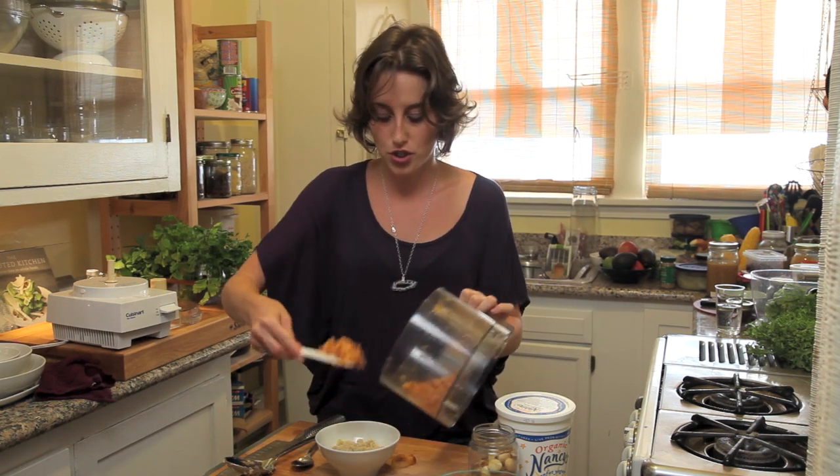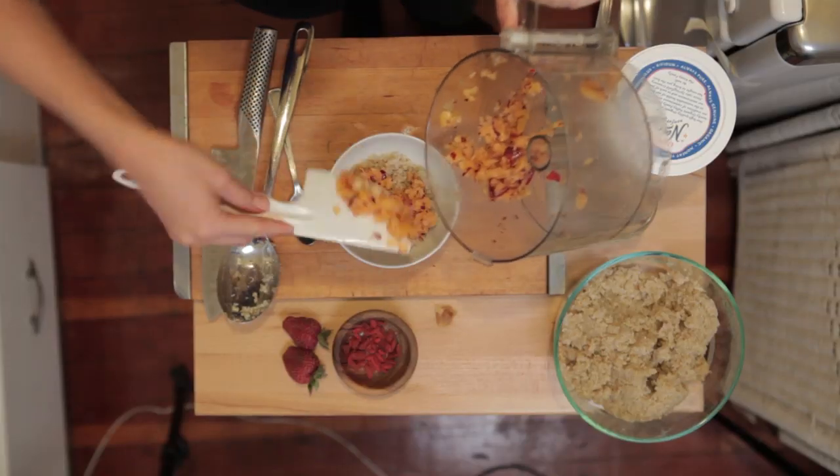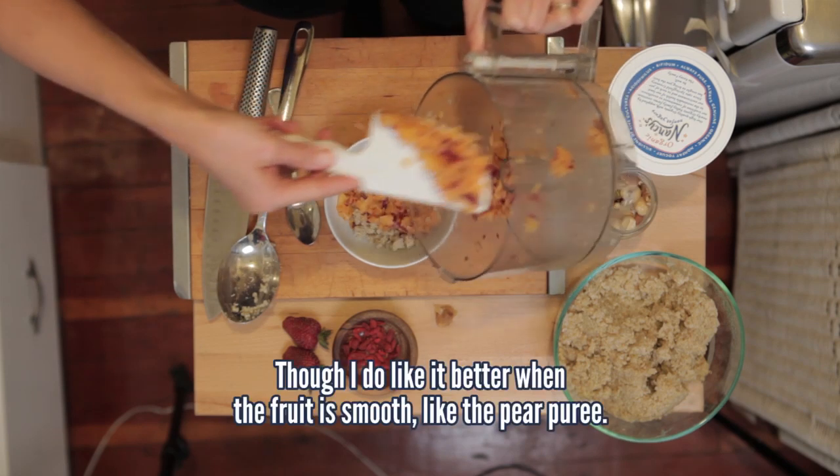It's going to get all mushed and mashed — thus the name, Quinoa Breakfast Cereal Mashup.